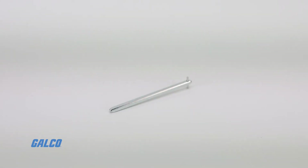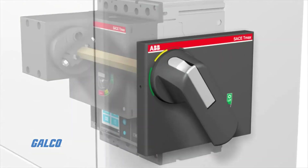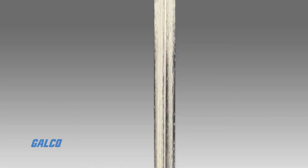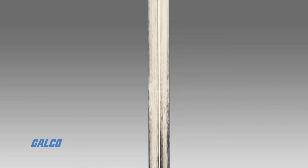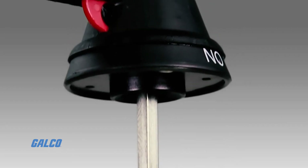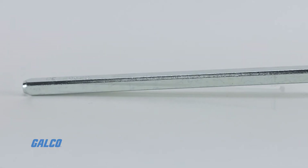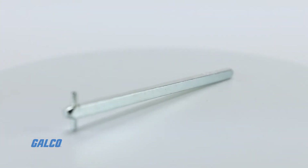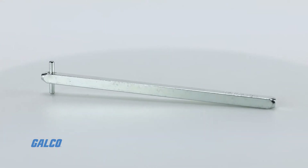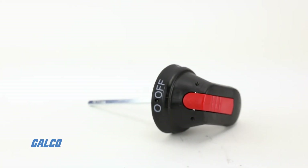The ABB OXP6X130 Pistol Shaft is used to connect an enclosed door to the power disconnect of the panel, which prevents accidental exposure to live electrical components within the panel enclosure. This shaft measures 5.2 inches in length and 6mm in diameter, and is intended for use with ABB's pistol grip handles that are sized to fit 6mm shafts.